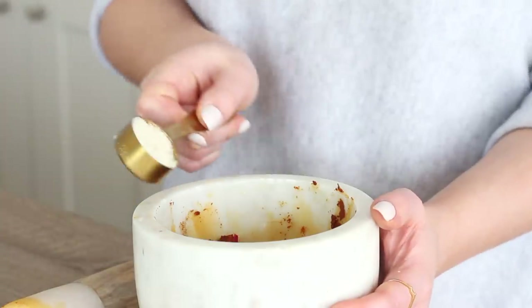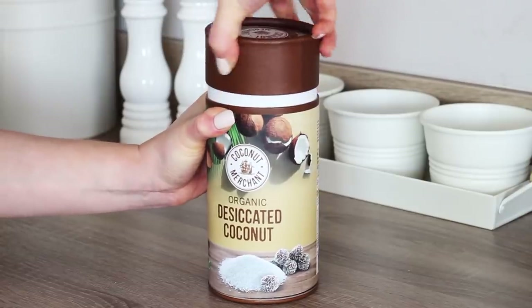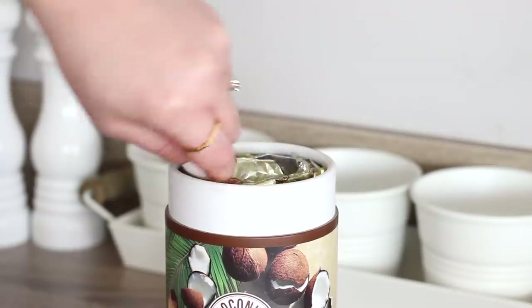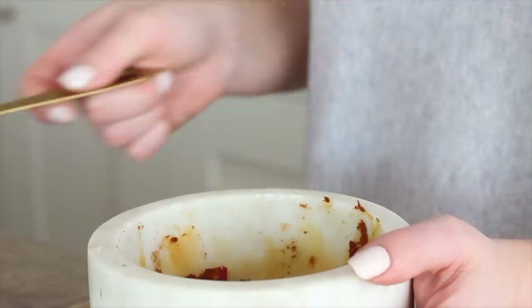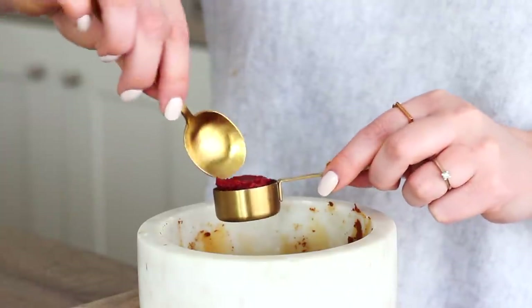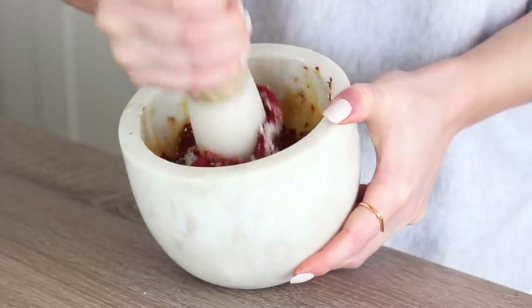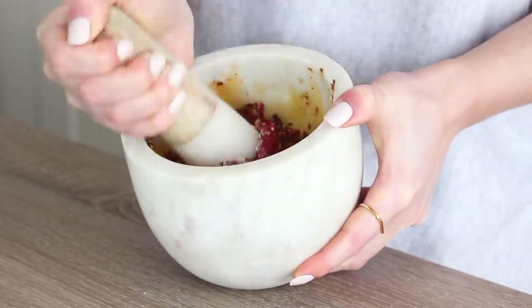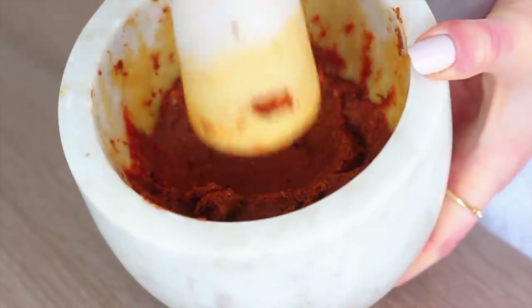Next add in a tablespoon of ground almonds, then take a tablespoon of desiccated coconut — I used Coconut Merchants organic desiccated coconut — and add that in too, along with a tablespoon of tomato puree. Grind that up once again until everything is well combined and you have a smooth paste.